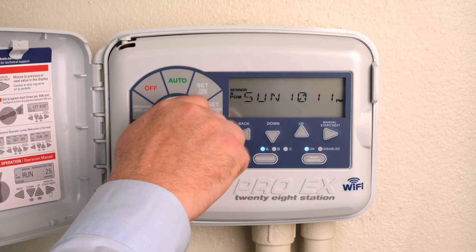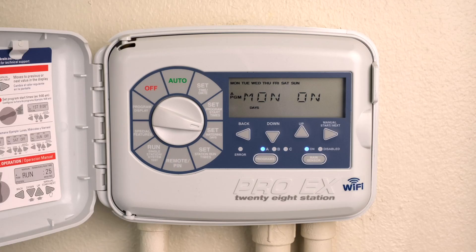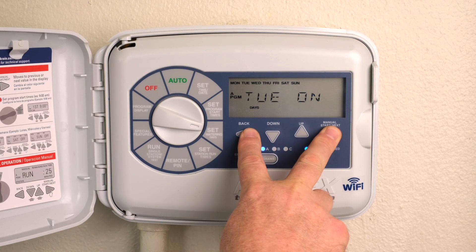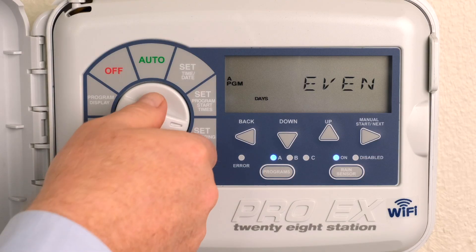Turn the dial to Set Watering Days. Press the Program button and select program A, B, or C. Press the Back and Next buttons simultaneously until Odd or Even appears. Return the dial to Auto.